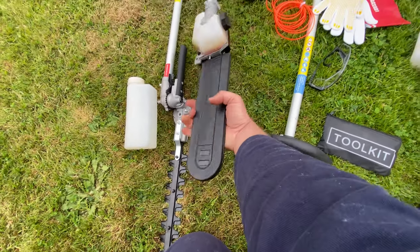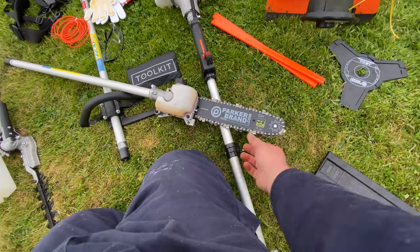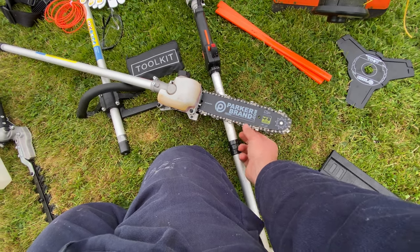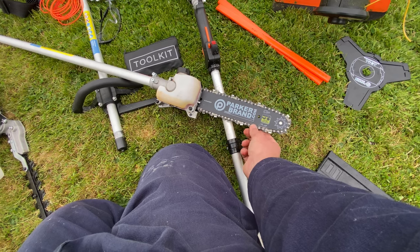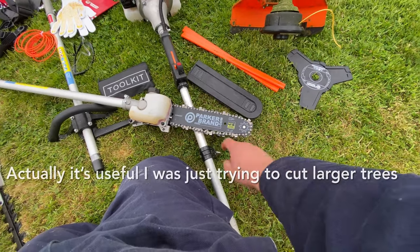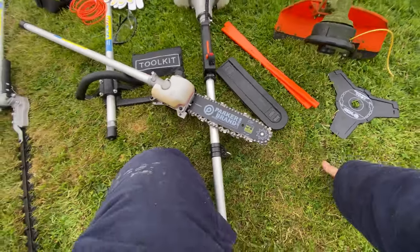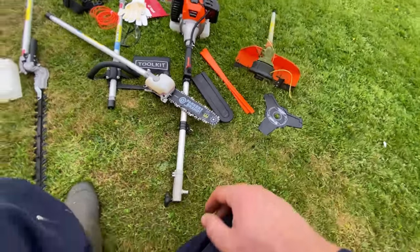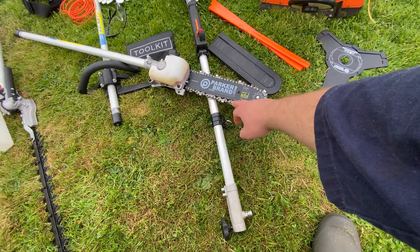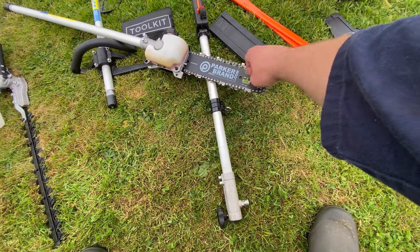This chainsaw attachment — I have chopped some trees, but it's not really a useful attachment, or maybe the chain just needs to be replaced. You can see it's a bit loose, and as soon as you start cutting, the chain will expand. Maybe I just need to buy a new chain, something of better quality.